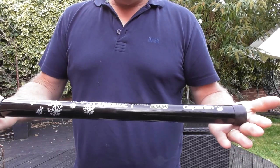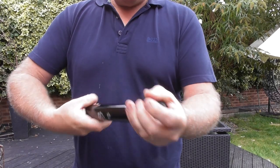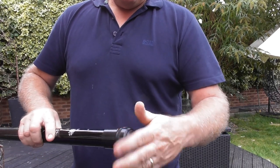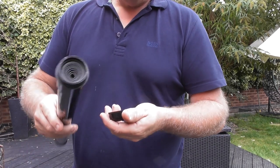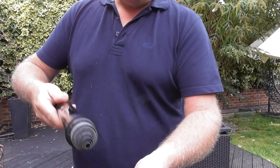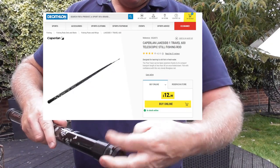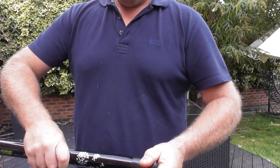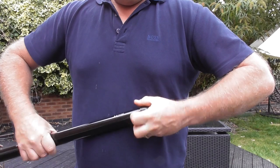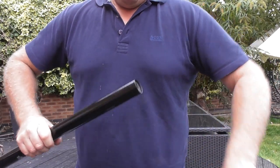Hi. Not so long ago I got made aware that Decathlon was selling fishing poles, and I'm a big fan of using fiberglass poles when I'm out portable, so I thought I'd drop by and pick one up. This is what they call their travel pole. It's about half a meter long and it extends out to around about six meters. It cost me around about 12 pounds, so it was worth getting one just to see how it is.